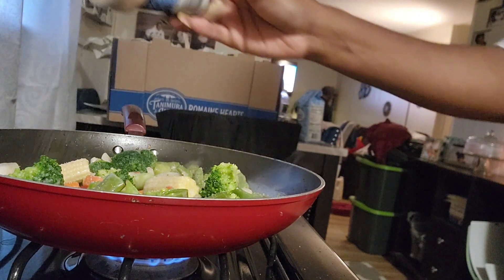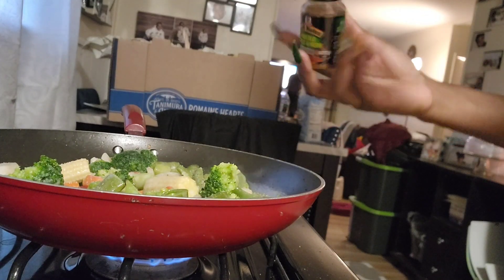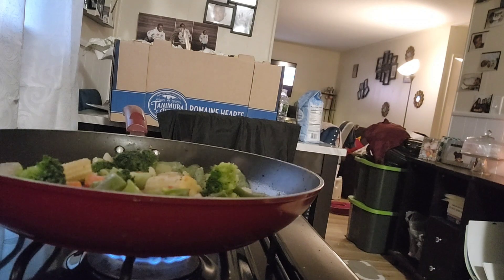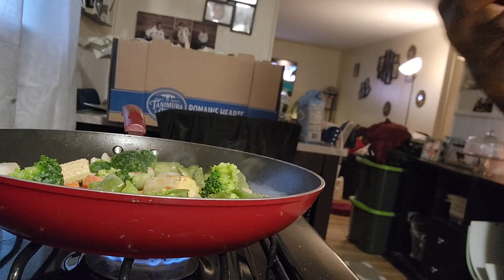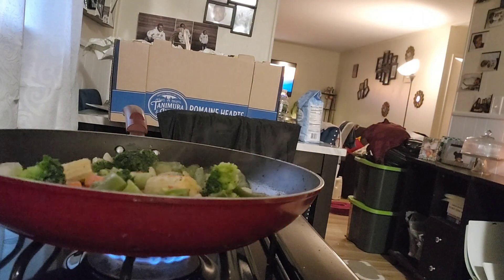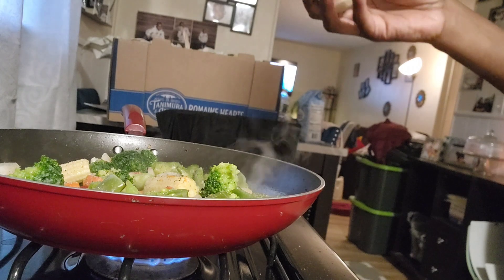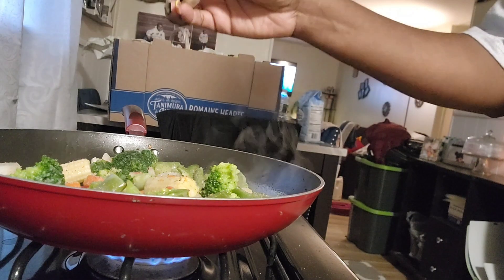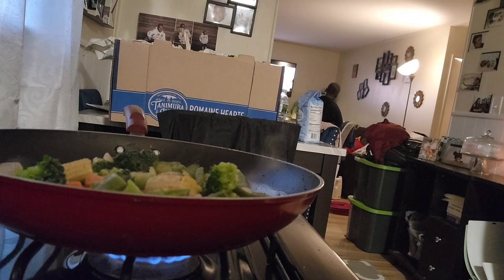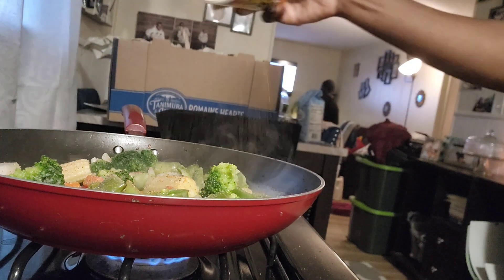I'm using garlic salt to season the veggies, some roasted garlic and herb, some black pepper — and if my smoke detector goes off, it is really sensitive. I just put these vegetables on so they should have no reason for going off, but just to make y'all aware, because I was just warming up the oil and it went off with nothing even in there yet. Also adding onion powder.